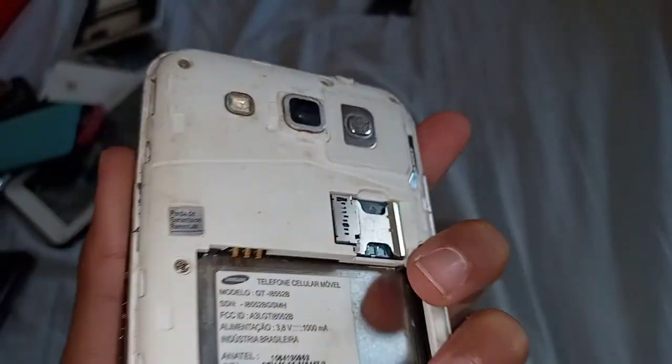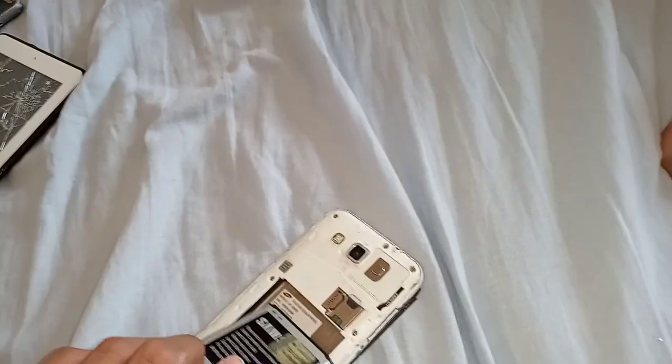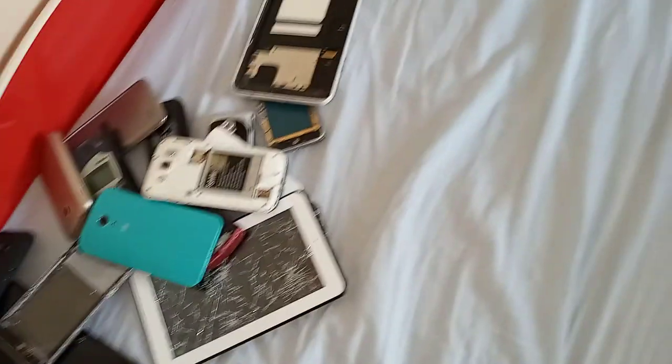Next is this Samsung Galaxy Win. It doesn't turn on, the screen is demolished, and the SIM card tray doesn't work. I think this battery fits in it — yep it does. And there's a case for it too.